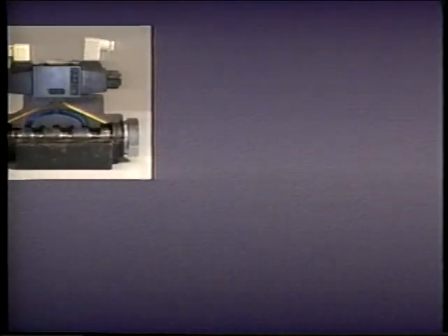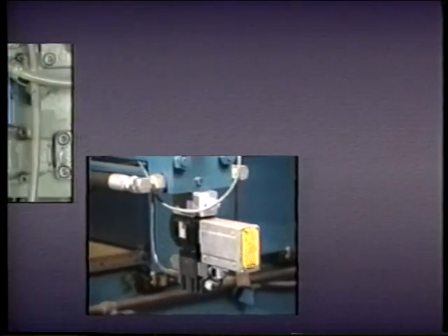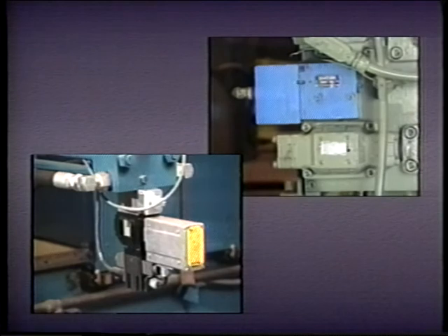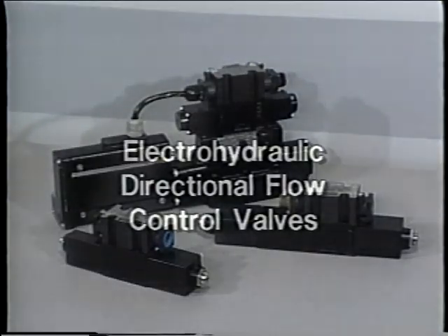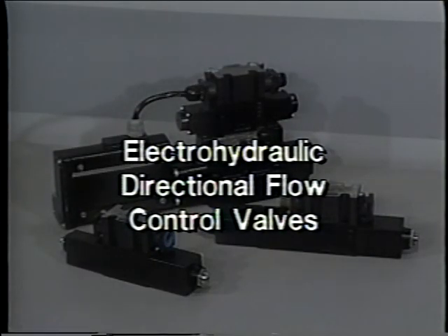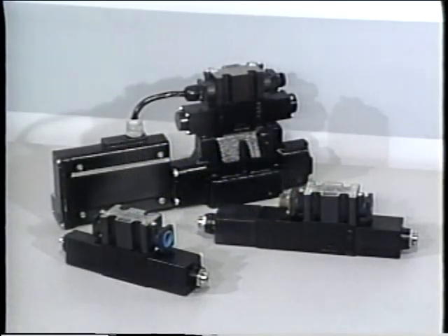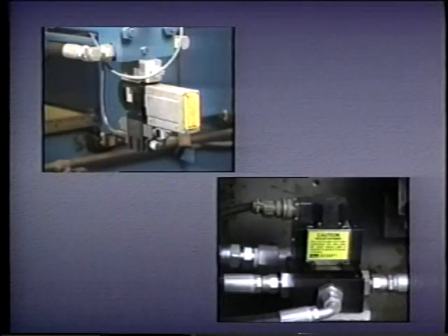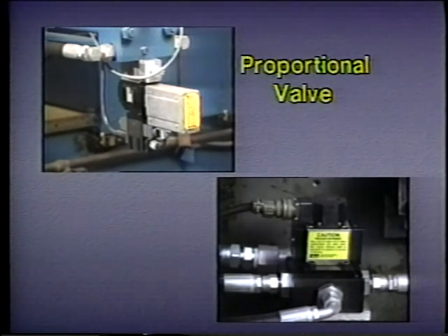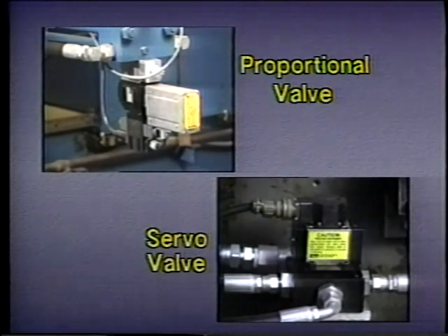In addition to the directional control valves we have already seen, there is another type often used in industrial hydraulic systems: the electro-hydraulic valve. These valves are directional control valves, but they also function as flow control valves, permitting very precise control of both fluid flow and actuator velocity. In addition, they can be interfaced with modern electronic control systems. There are two major kinds of electro-hydraulic valves: proportional valves and servo valves.